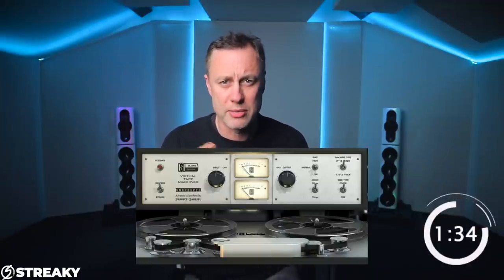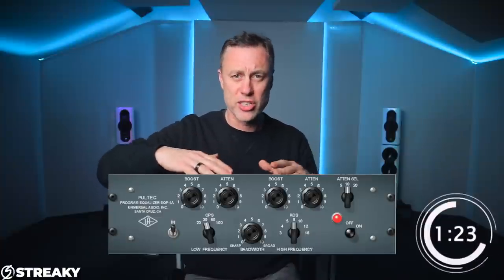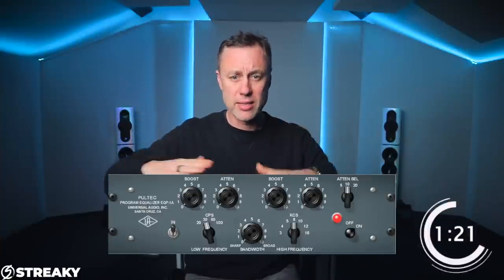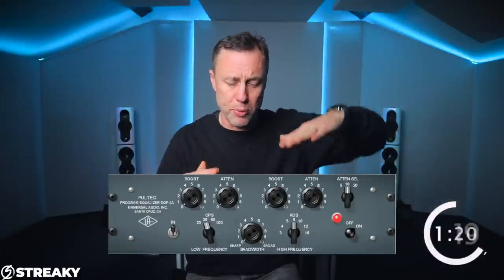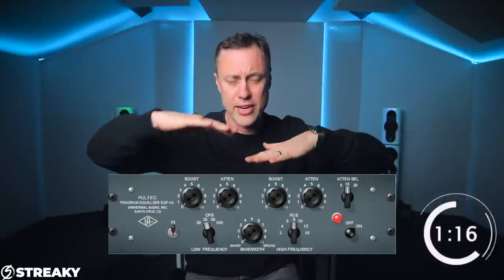Compressors I tend to use more for flavour. Usually the first thing I go into is something tubey just to warm things up. Then I go into a broad EQ to flatten the sound out — something like a Neve or a Pultec where I can use really wide bells to lift up the top or the bottom just to get some shape. So first I'm getting colour and shape into it.